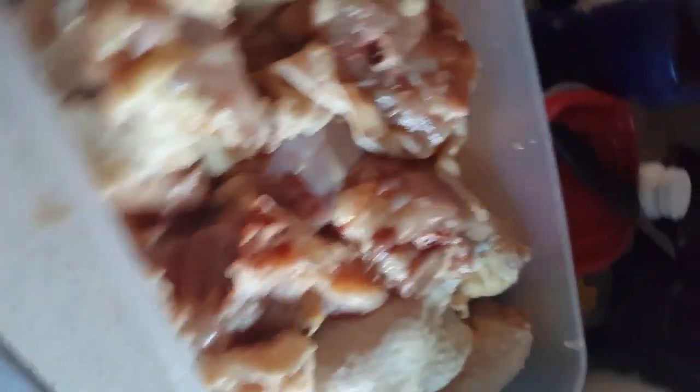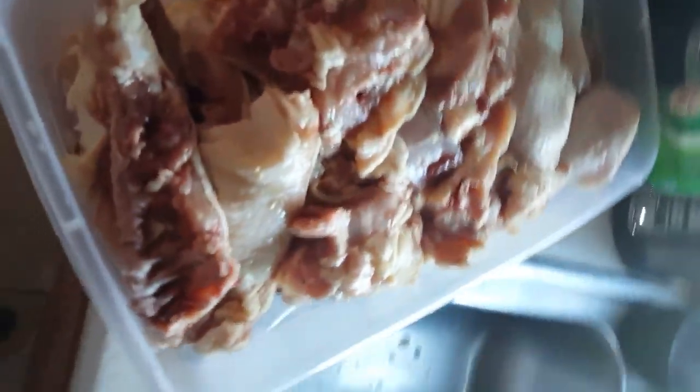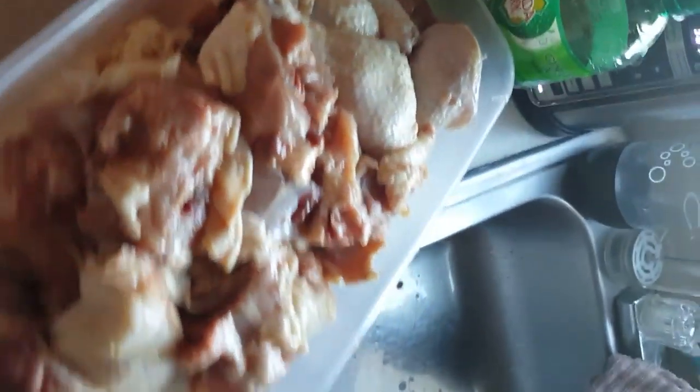Let me show you guys — I got this container from Walmart, it costs two bucks and it holds 10 pounds of chicken quarter legs. Now with the quarter legs, when I feed them I also feed egg — brown eggs, farm-raised. I don't buy them from the store; I raise them myself in the country, family raises them. I get them and feed them to my dogs.